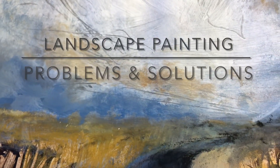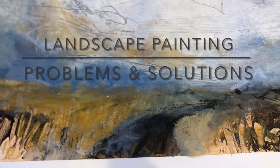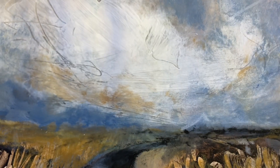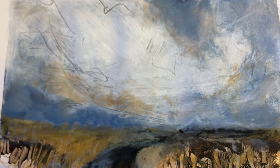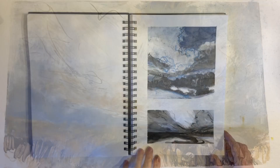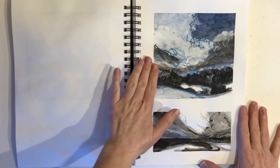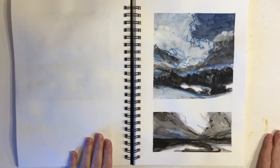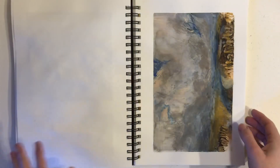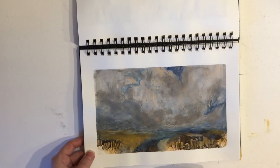Hi painters! In this video I troubleshoot and transform one of my own paintings, showing you what I call the Cinderella makeover — or if you're more into westerns, the good, the bad and the ugly. So welcome, and let's dive straight in. Let's talk values and why these types of landscapes are working, and why this landscape not so much.